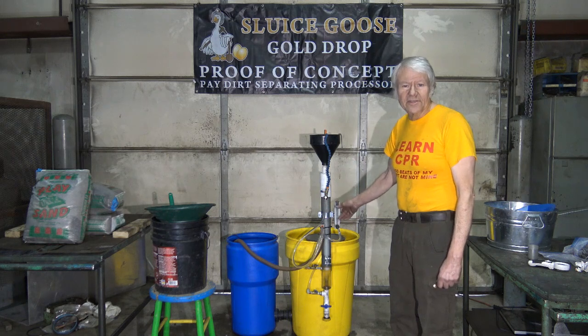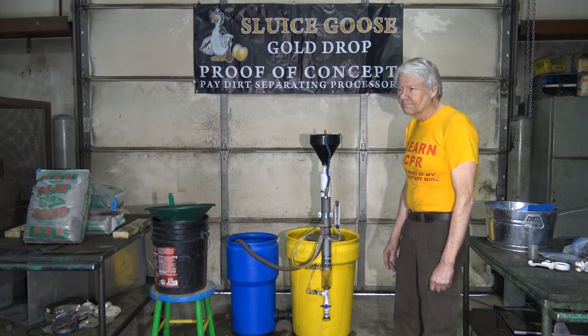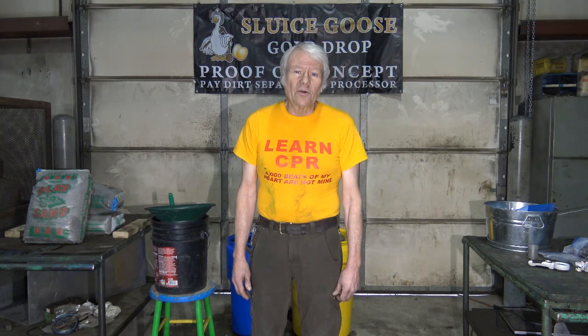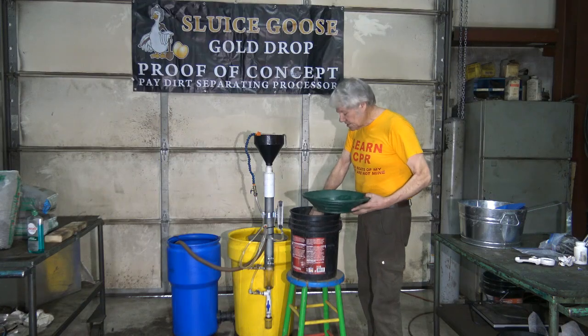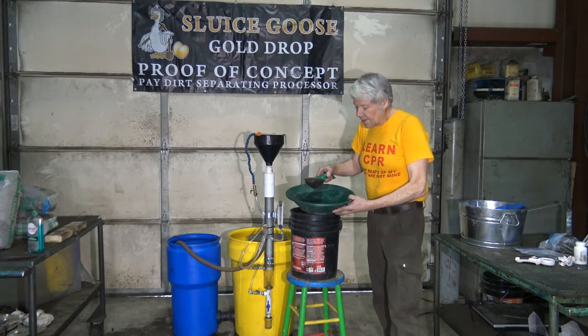Water is pumped from the blue barrel, empties into the yellow barrel, crosses over to the blue barrel, and the cycle continues. For today's demonstration, I have some black sand from Cape Disappointment — this is the black sand which I have already processed. Now that I've improved the Goldrop, made it more sensitive, and it drops out smaller gold, I'm going to rerun this black sand and see what gold is in it. This is the black sand from Cape Disappointment that I'm going to be processing.